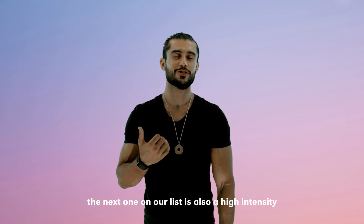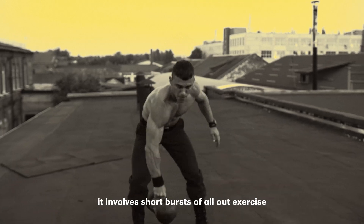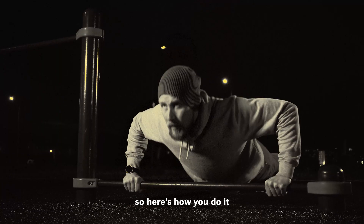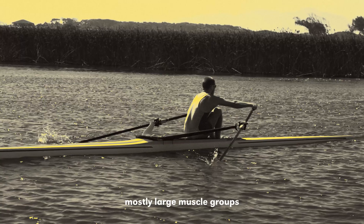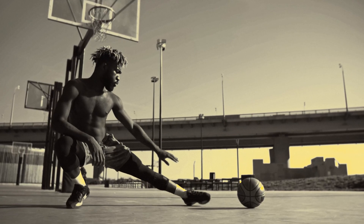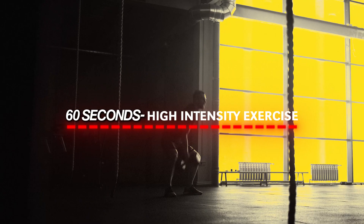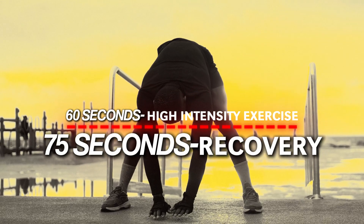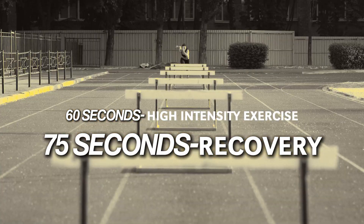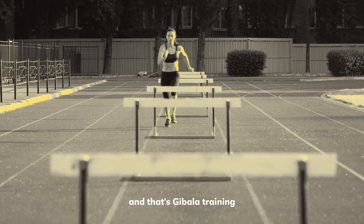The next one on our list is also a high intensity interval training — it's called the Gibbala training method. Similar to Tabata, it involves short bursts of all-out exercise followed by a small rest period. Choose an exercise that works mostly large muscle groups such as cycling, rowing, or running. Warm up, then perform a high intensity interval for 60 seconds — go as hard as you can — then take a 75 second recovery, followed by another one minute all-out interval. Repeat this cycle for about 8 to 12 times.